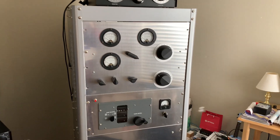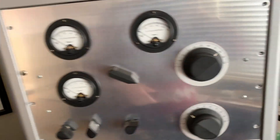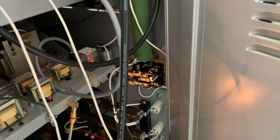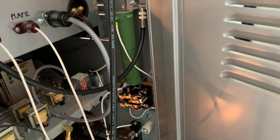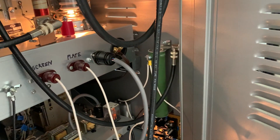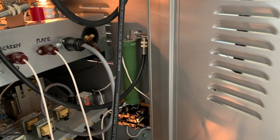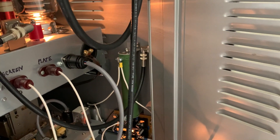Hey, it's W5HRO. I got this thing — I got the relay all mounted. I haven't put the plastic cover on it yet; I just kind of wanted to make sure it was working. It grounds the end of that resistor and the 0.1 mic capacitor to ground when it's not transmitting. So that grounds one end of the negative peak limiter where the voltage feeds into it.